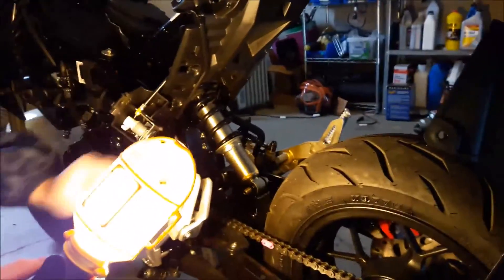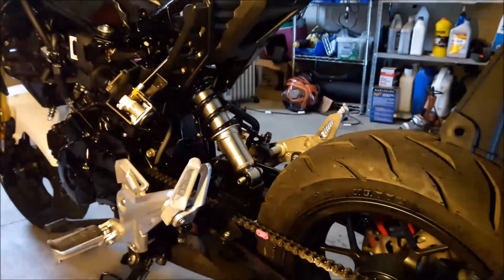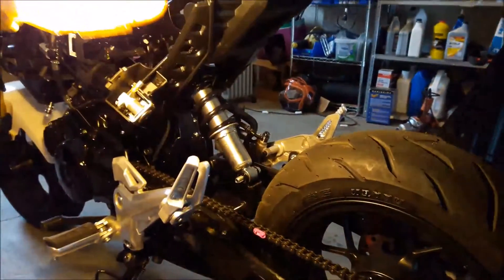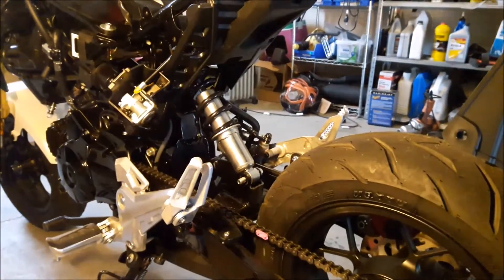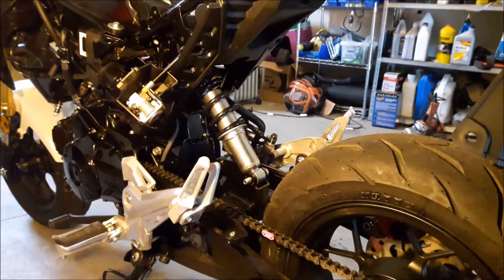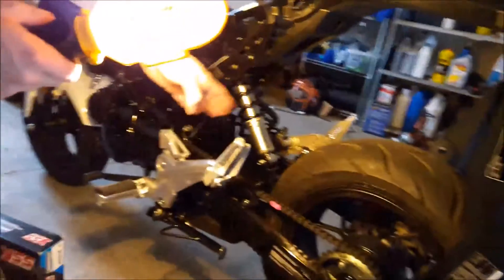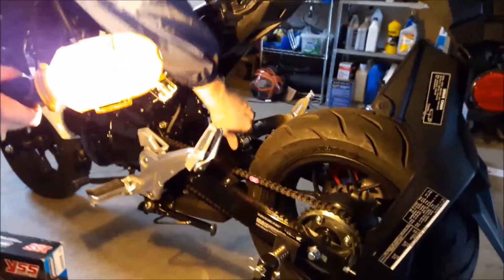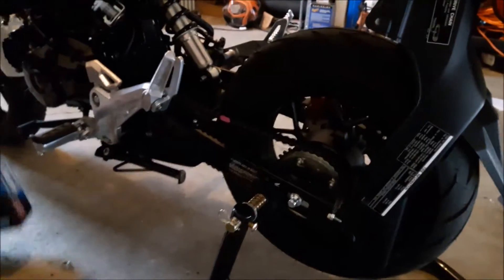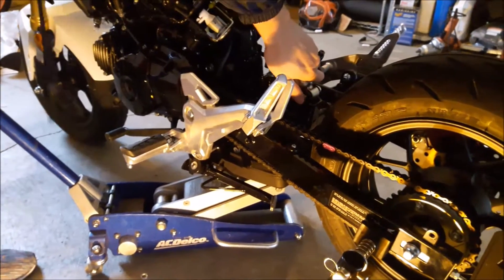Now, before you take these bolts out of the shock, you need to alleviate some tension, because this shock is holding the rear swingarm in its position. What I recommend is using a jack to jack up underneath it just to take a little pressure off so you can slide the bolt out.